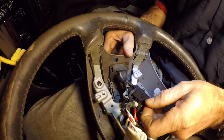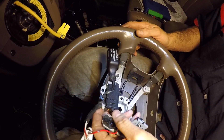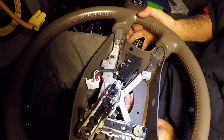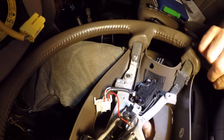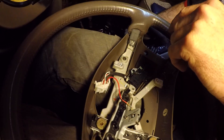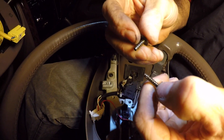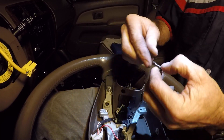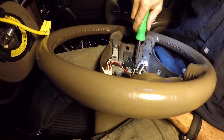We're swapping these pieces over to the good steering wheel. This is the cruise control switch from my old steering wheel. I slide it through the rubber grommet. On this steering wheel there's a plastic piece with a little nub that I have to push down to get the slot in place. Now I can get the three screws started. The screws from the new steering wheel are shorter than the ones from my old one, so I use the ones that actually came with the replacement steering wheel. I cinch those up snug.